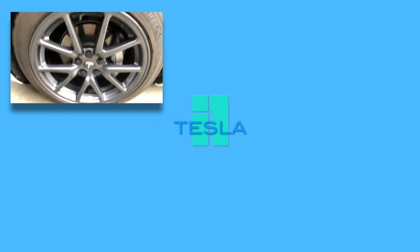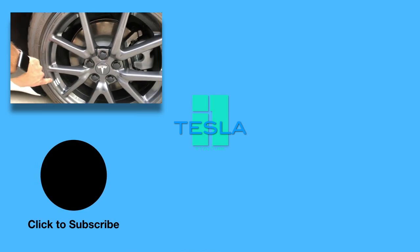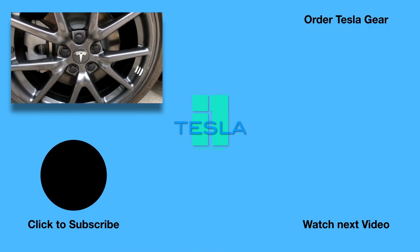Thanks for watching. Subscribe to the channel, hit the like button, and look in the description for ways to support the channel and discounts for yourself. See you tomorrow, guys. I added a little Model 3 logo opposite the tire valve, and I think I'll turn this so it points to those — let me know in the comments. I know you will anyway.